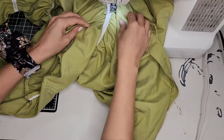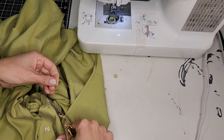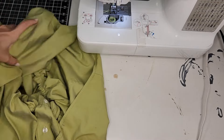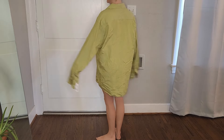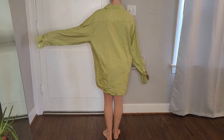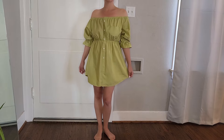And after the elastic was attached, this project was finished. So here's a reminder of how this shirt looked before, and this is how it looks now.